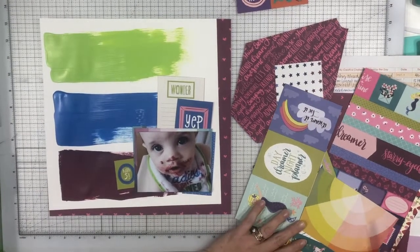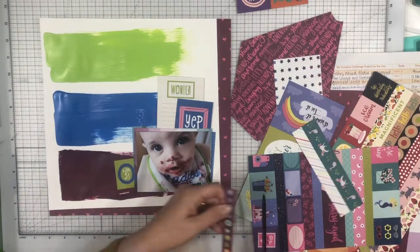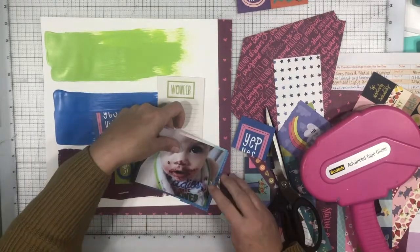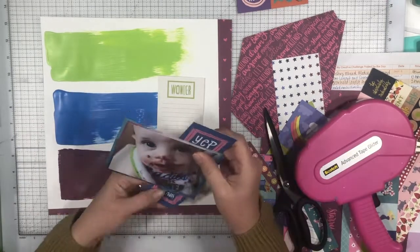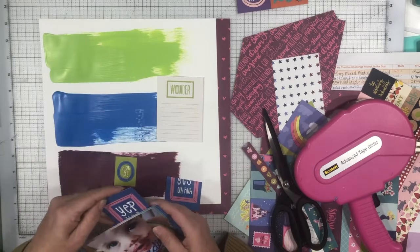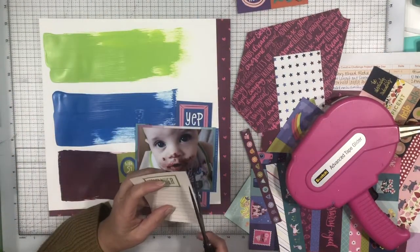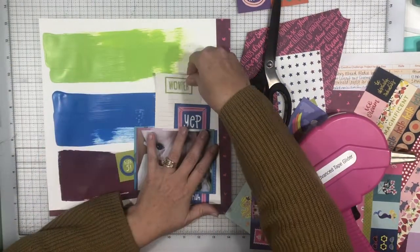The piece that says 'wonder' I believe is from one of her earlier collections, although I cannot remember which one. I'm pretty much mixing and matching all of her collections to do this layout. That little border strip has plates and teacups on it, which is perfect for a food-related photo. I'm going to cut this 'yes, yep, yeah, uh-huh' card apart. I end up using that bottom piece up in the upper left-hand corner, and I also trimmed down the blue border on it just because it had quite a large border and I didn't want it to take up quite so much space.